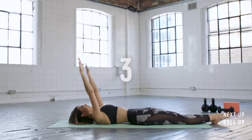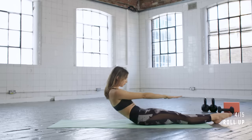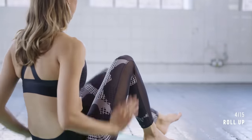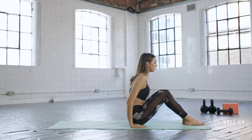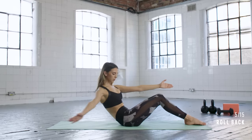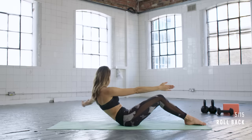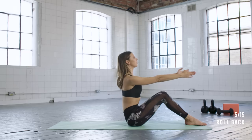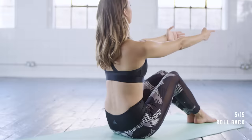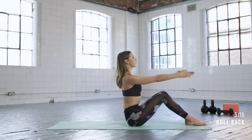Relax and lower back down, then we're going to roll all the way up — nod the chin to the chest and curl your spine up and over towards your legs. From here we're going to go into some roll-backs with an oblique twist. Bend your knees and roll back about halfway, opening up one arm to the side — six in total, three to each side. Try and keep those knees together, nice and still. Exhale as you roll back and rotate, and inhale as you come back upright.